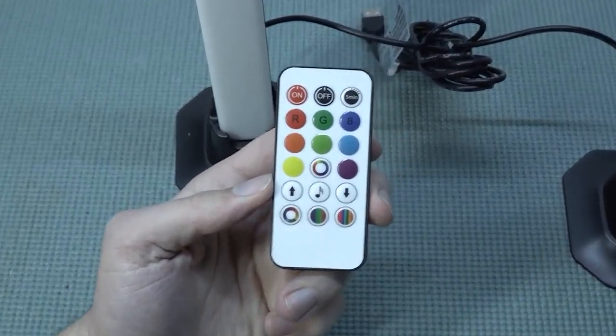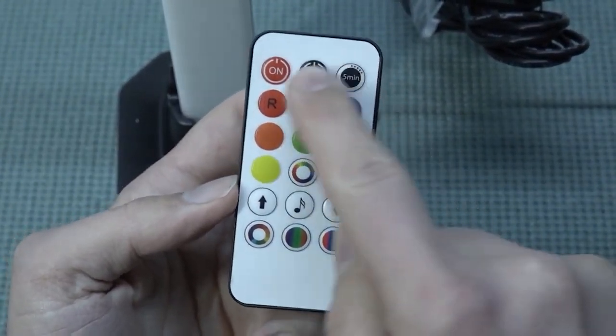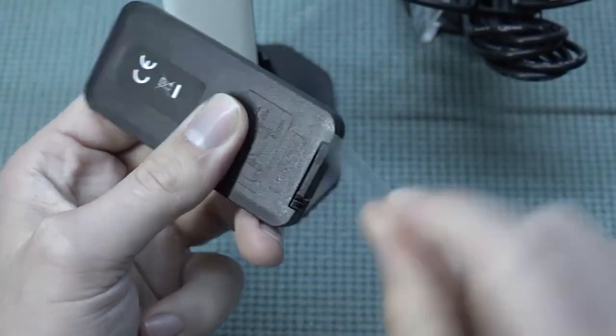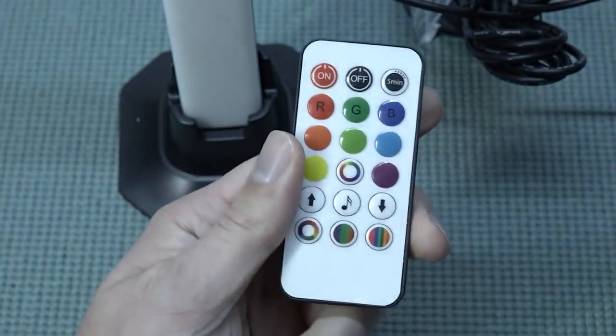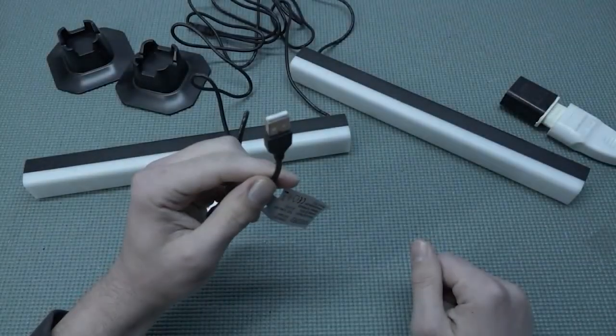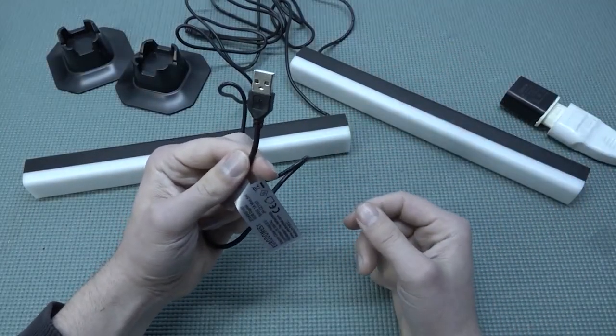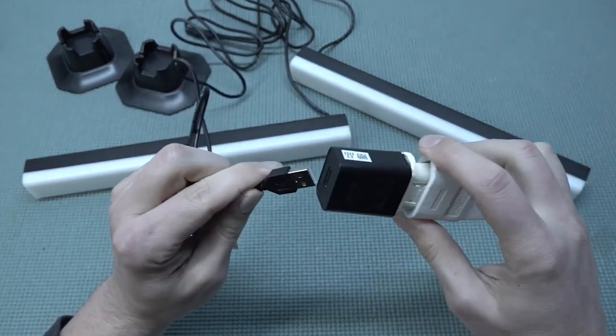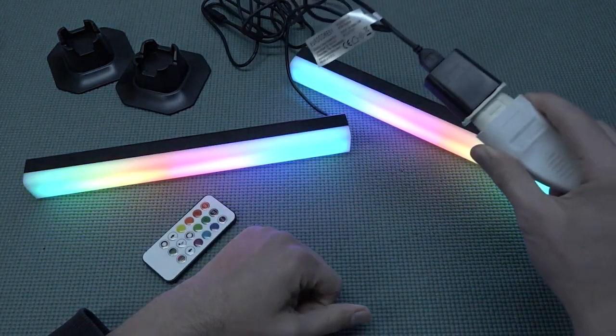For this video I'm going to put them beside my monitor. Every single function is super easy to navigate through on the remote. It also comes with a battery included so we don't need to buy one separately, though it's a very flat battery which isn't super convenient. There's just one USB connection.